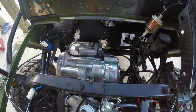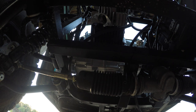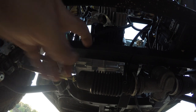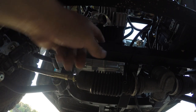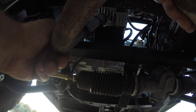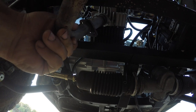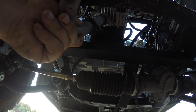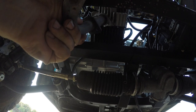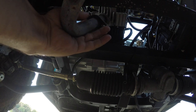Next we're going to finish hooking up the starter. Next thing we're going to do is put the exhaust pipes back on right up here. I'm just going to take it, slide it into position, get a nice push up there, and get our elbow back up.